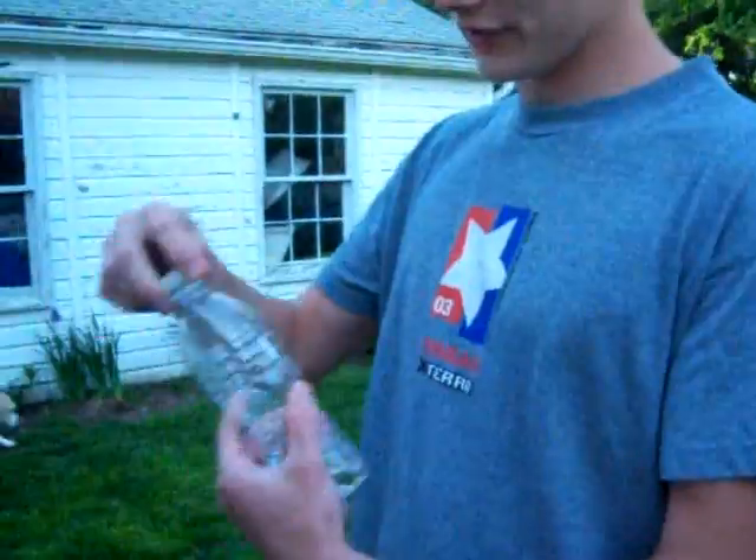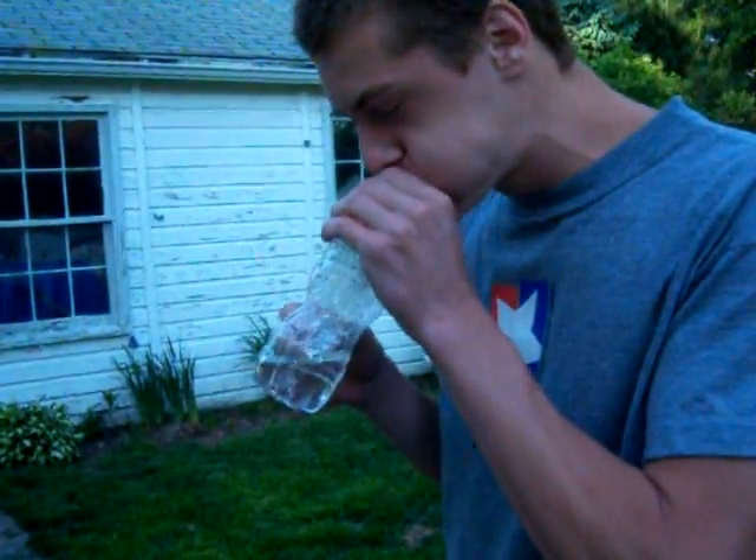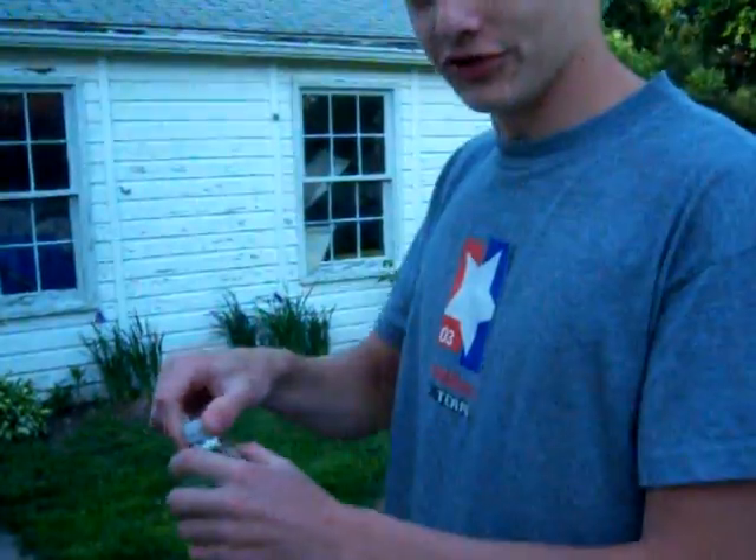So first, take off the cap and breathe into the bottle. If that wasn't a good one, I'll do it again.